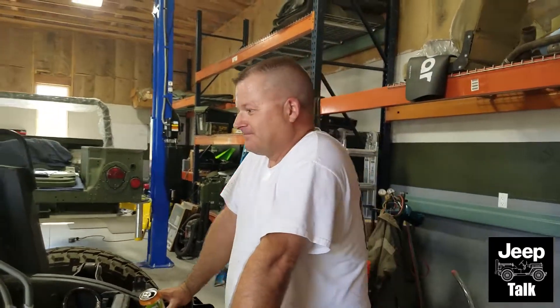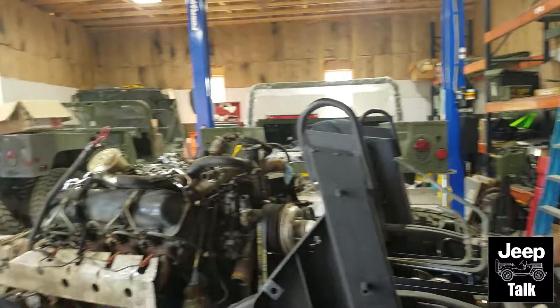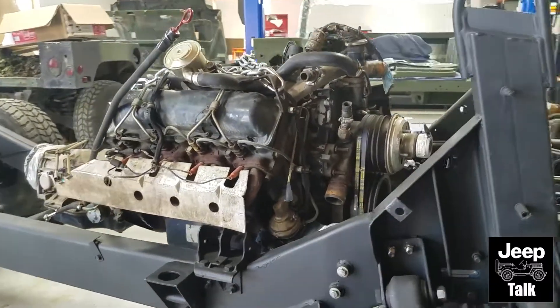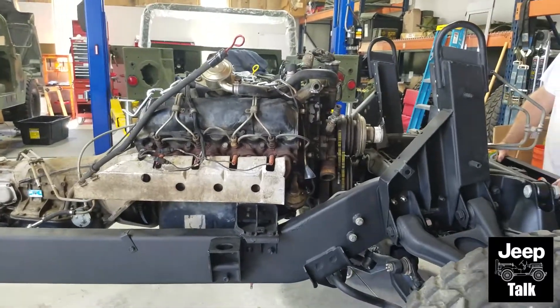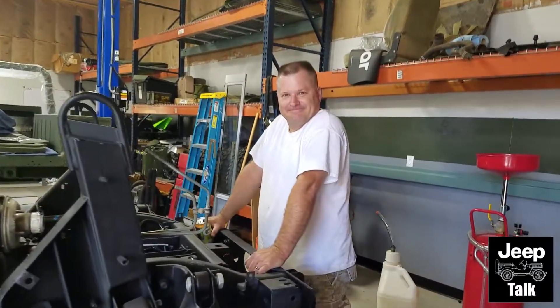And so for all you Jeep fans out there, sorry it's not a Jeep, but it kind of is — in a way — the last gen of a Jeep. Great, great ransom. Exactly. So we are happy to be contributing to the effort and we'll be updating you in a little bit as we get more progress done. Stay tuned.